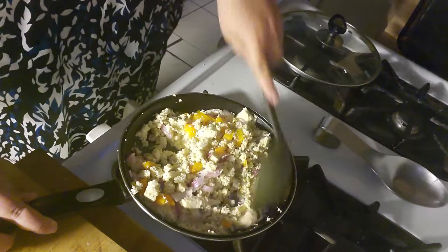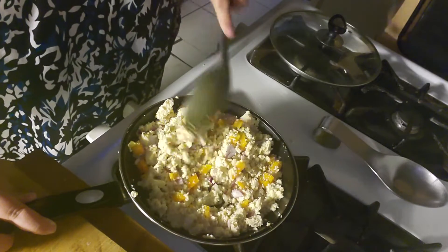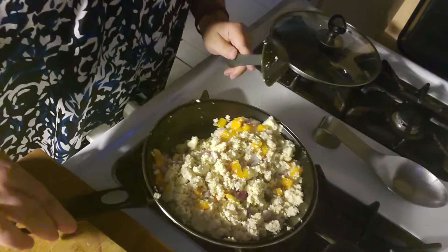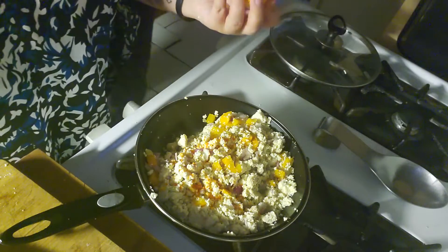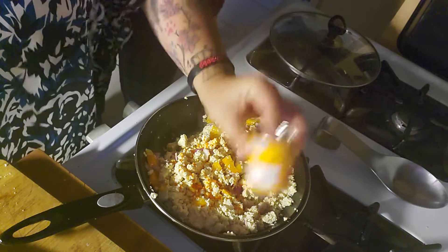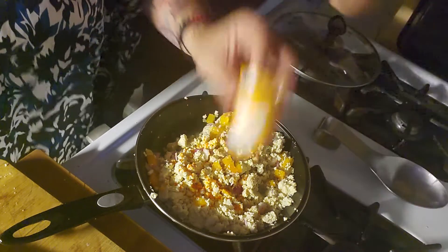New pans, guys, new pans. So let's keep on cooking in here. I am going to add some coloring to it — look, it's like I'm doing picadillo.